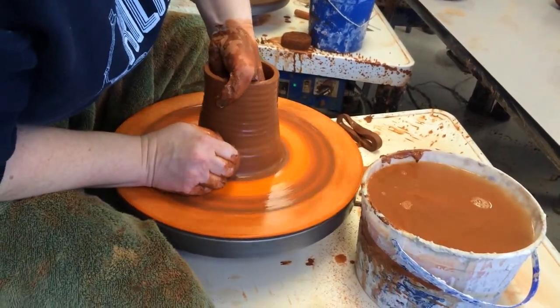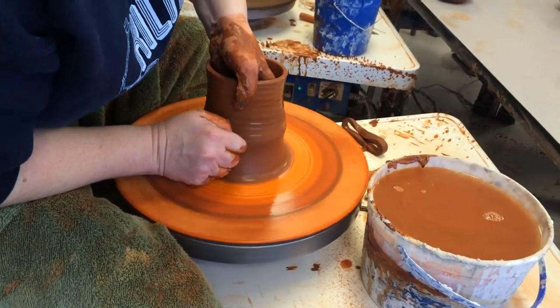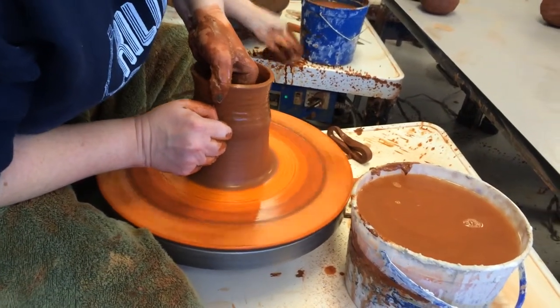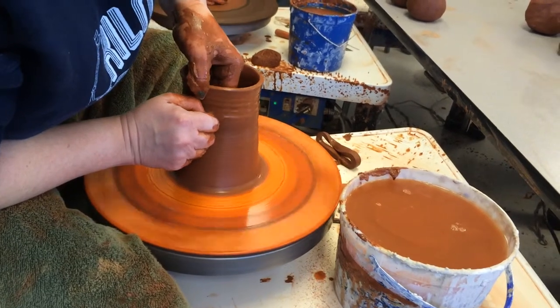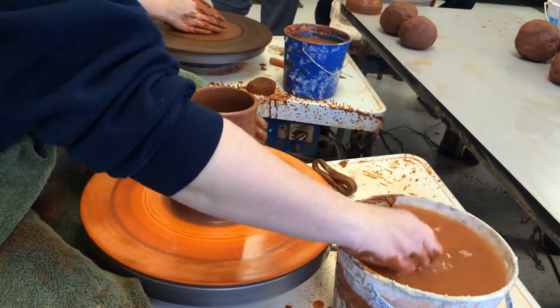Applying pressure at the bottom, less pressure as I go to the top. Again, that's where you must have a hard piece of clay in there. I think that's the one that dropped on the foot.